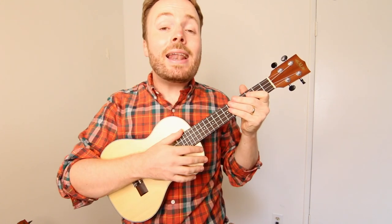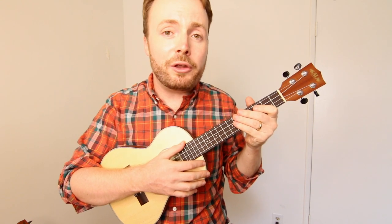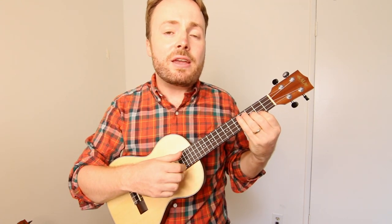So now we've learned the ending riff, let's learn the beginning song. Grab your regular uke, make sure it's in tune. Let me quickly play you through a verse and chorus to give you a rough idea of how it should sound when you've learned it. One, two, three, four.